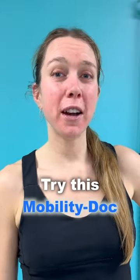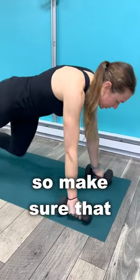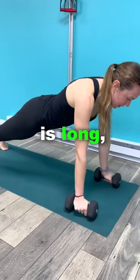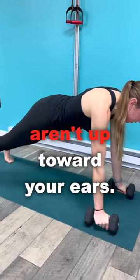Not getting the most out of your renegade rows? Try this Mobility Doc Pro Tip. It's important that you start in a good plank position. Make sure that the back of your neck is long, that your hips aren't lifted too much, and that your shoulders aren't up toward your ears.